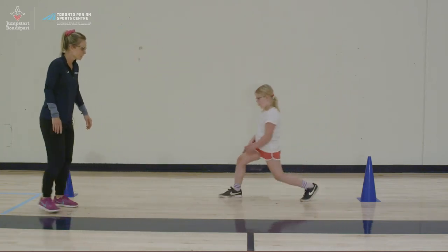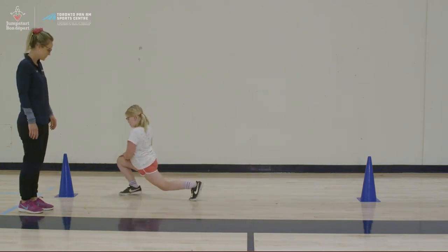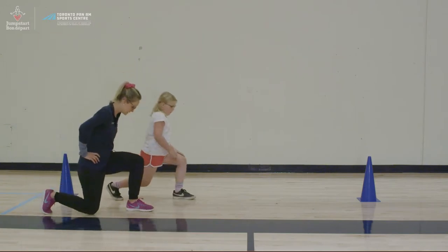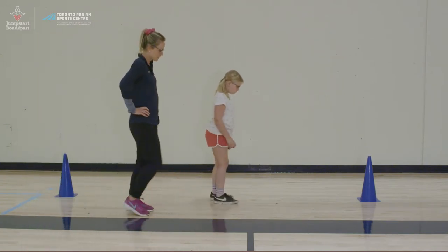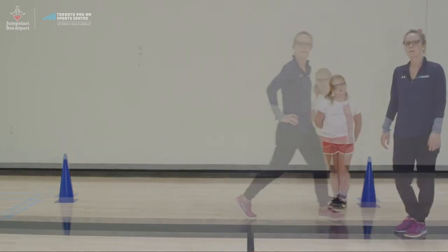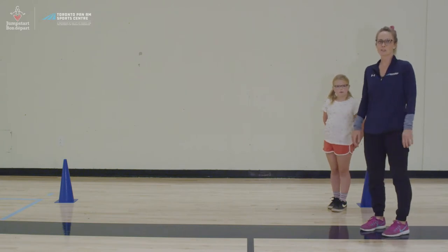Rowan, do you want to give it a try? Bend and back up. Bend and back up. Now let's do your other leg. Bend and back up. Bend and back up. For volleyball, you also want to make sure you have really good ankle and foot strength.